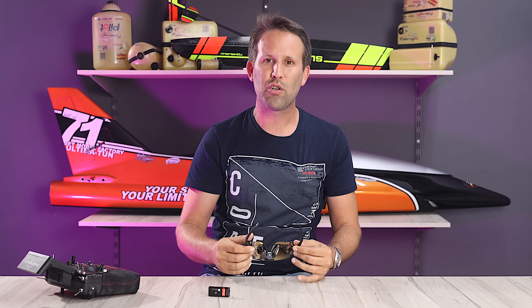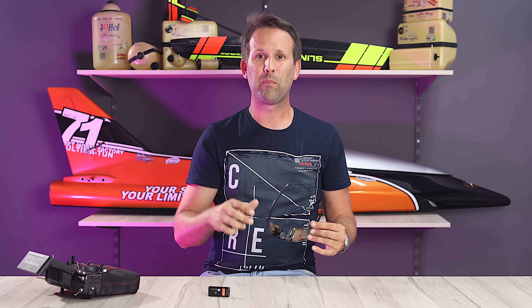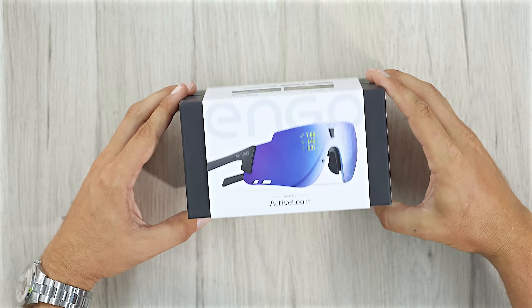Personally, I had the opportunity to test out a few different sunglasses back at ProWing earlier this year. And myself, I went for the Engo 2 standard. So let's unbox them and take a closer look. This is how our glasses arrive in their Engo wrapping.